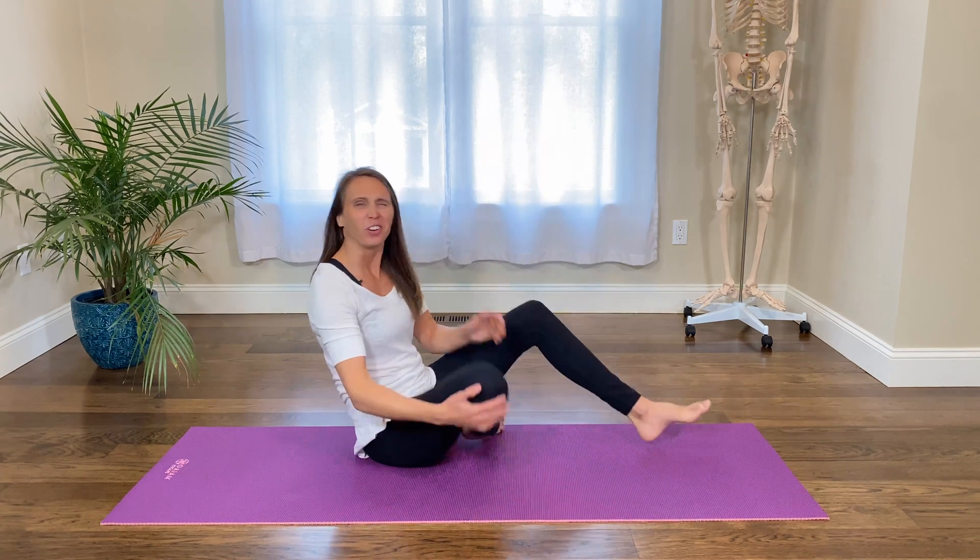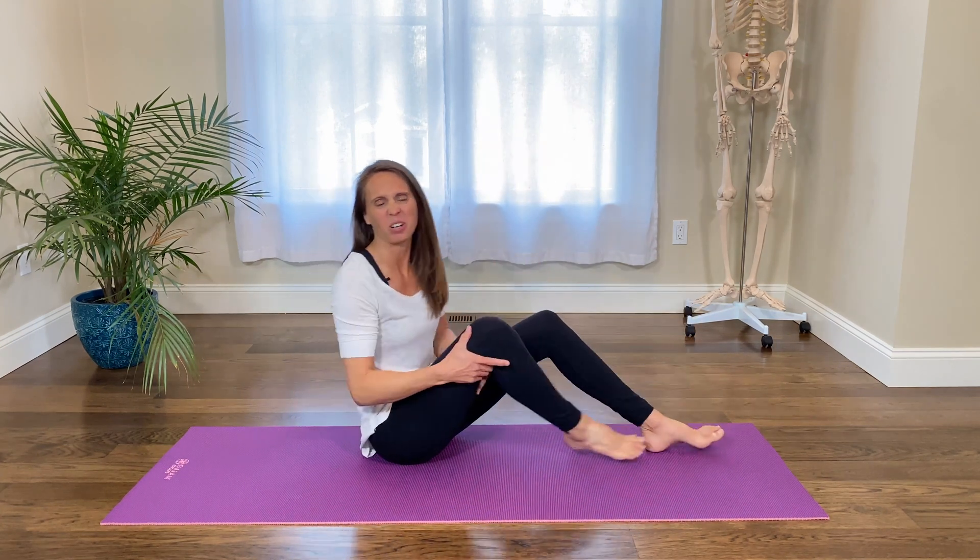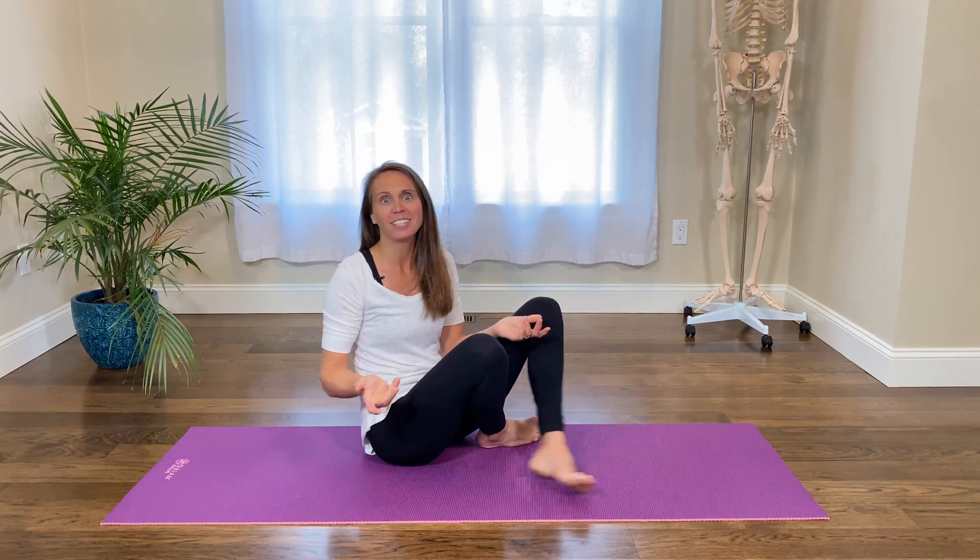Do you ever wonder why your foot falls asleep after you've been sitting on it awkwardly for a while? At dinner the other night, our oldest asked why your foot falls asleep — and she assumed that it was lack of blood, that you were compressing the blood.